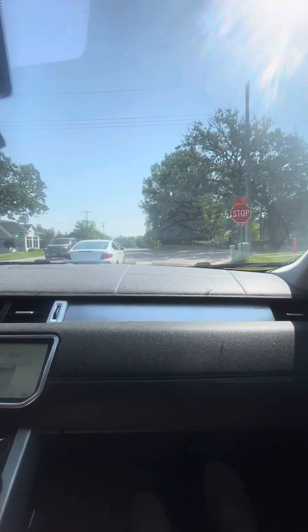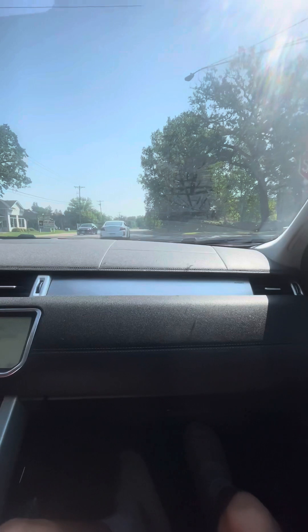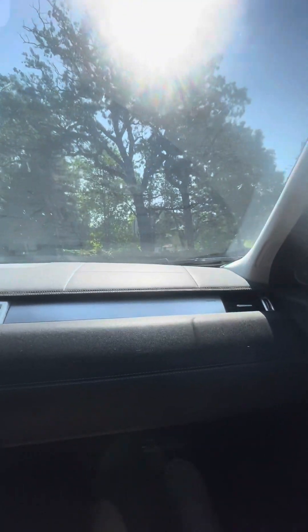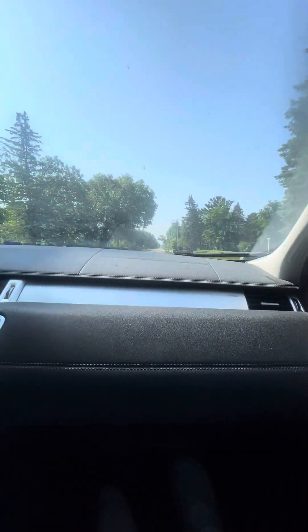All right, get out right here and watch me pull off — just record the car, pull it away. And then I'm gonna pull back up and make a stop, and just show me stopping, and then I'll get in.